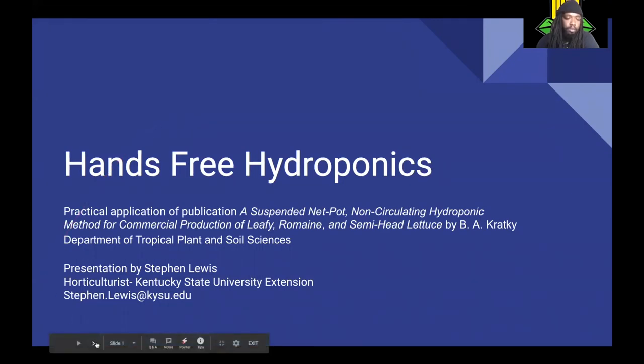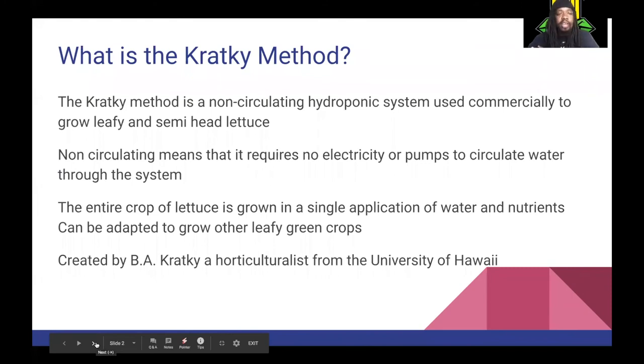The Cracky Method is a non-circulating hydroponic system used to commercially grow leafy and semi-head lettuce. Non-circulating means that it requires no electricity or pumps to circulate the water throughout the system, like you would in an ebb and flow system or NFT system. There are also no air pumps to aerate the water like you would in a deep water hydroponic system. The entire crop of lettuce is grown in a single application of water and nutrients.